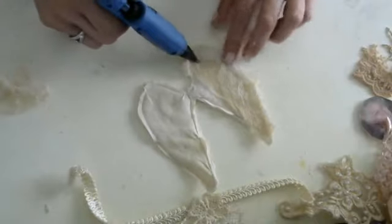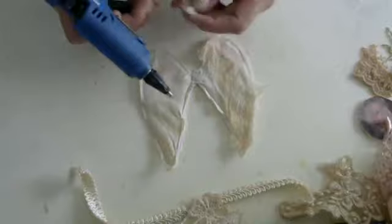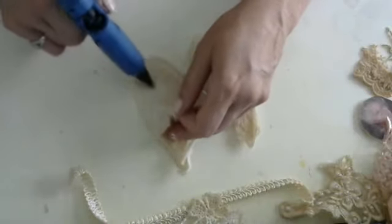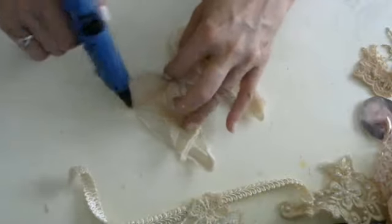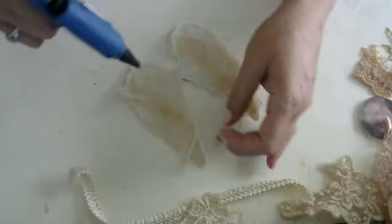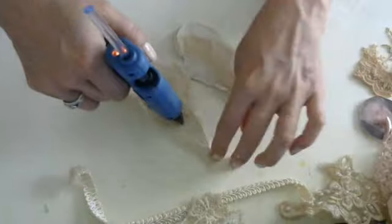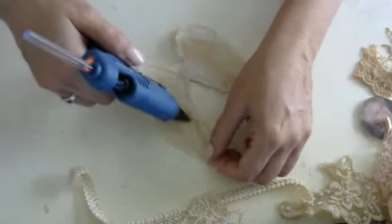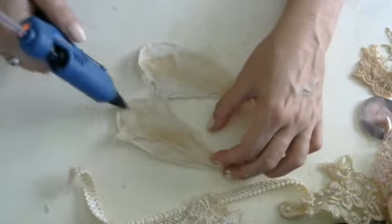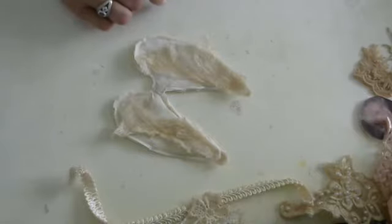I love cheesecloth — especially if you're doing something primitive or shabby, it just gives it that extra something. You don't have to be perfect in how you're putting this on; it's not supposed to be perfect. Just randomly gluing, and you don't need a whole lot of glue. Just tuck it down with the glue gun like so. Some of this you're not going to be able to see because we're going to put more stuff on it.